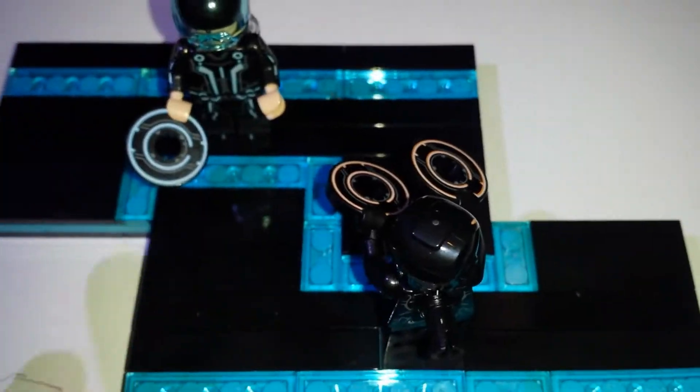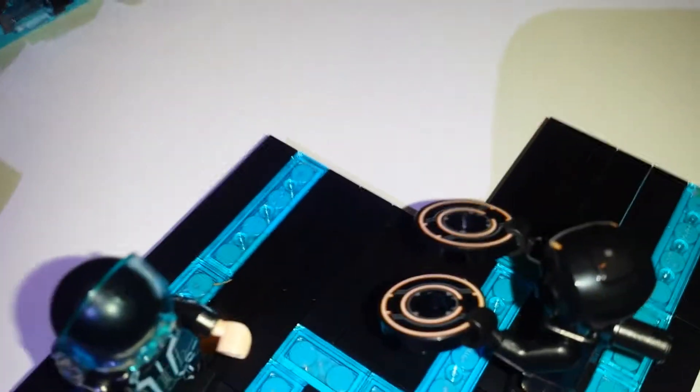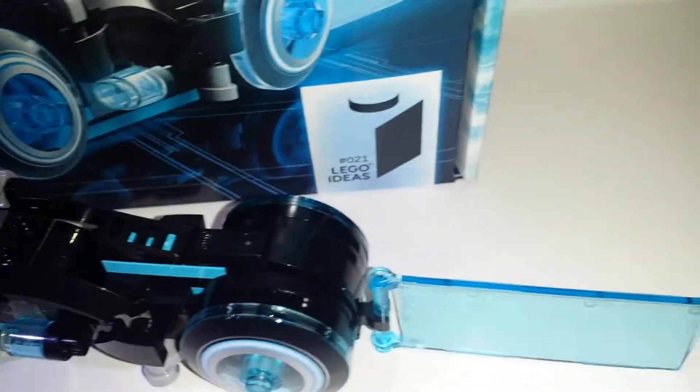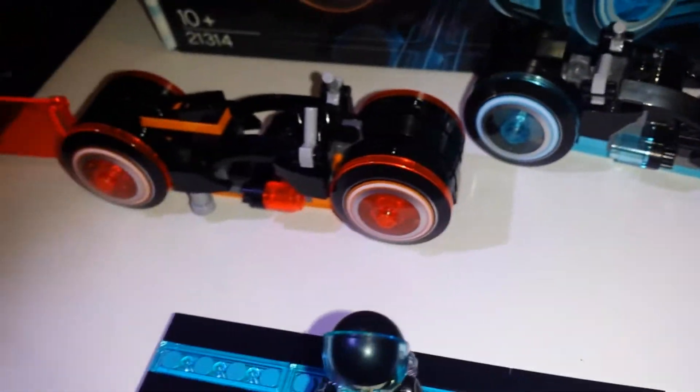I'm just giving you close-up details on the Tron set. As you can see there are quite good features on there, especially with Rinzler and Sam Flynn. And I like the bikes — the bikes are really nice, I love the bikes. They're really beautiful as they are. It's quite a nice set.